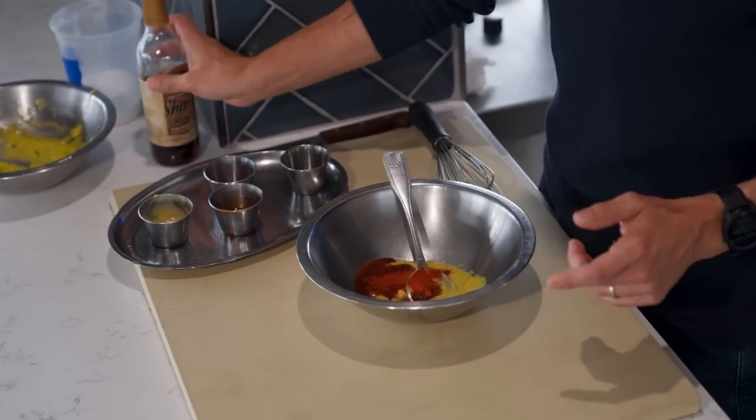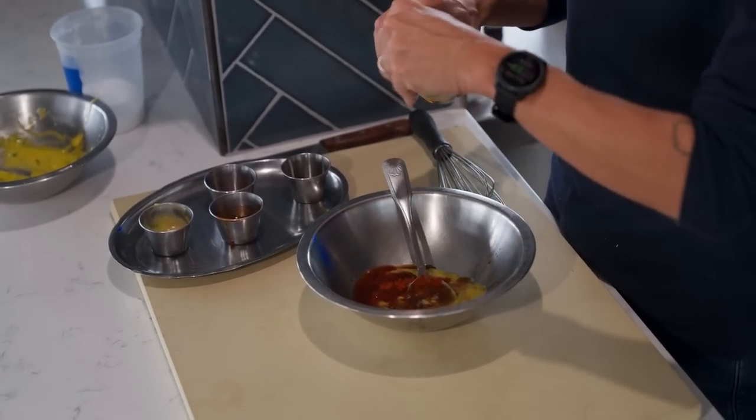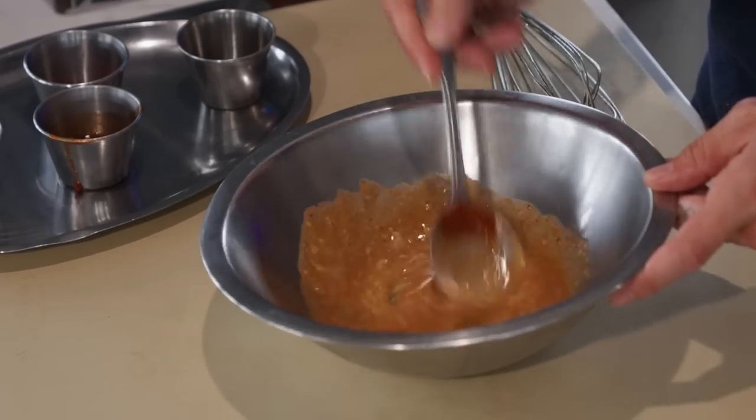I'm going to add a touch of paprika and just a dash of sherry vinegar to cut through some of that richness. That was a little more than a dash, but hey, we make mistakes — didn't realize the lid was going to come off on that one.